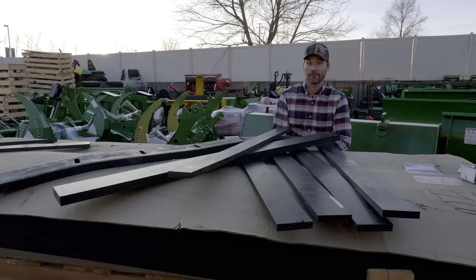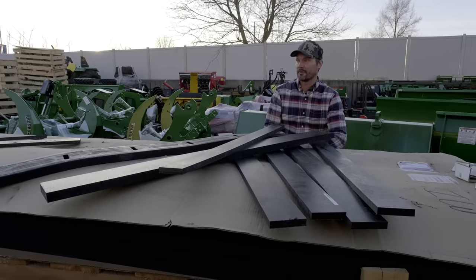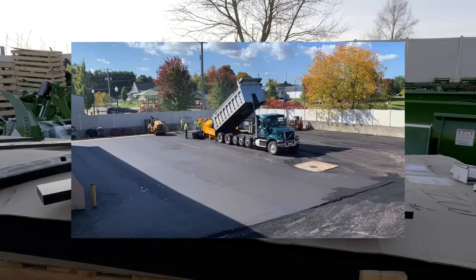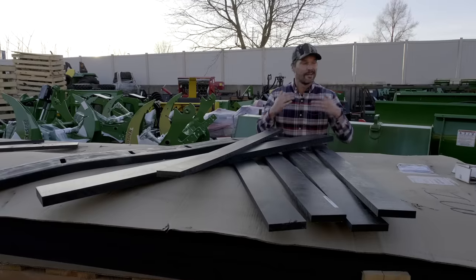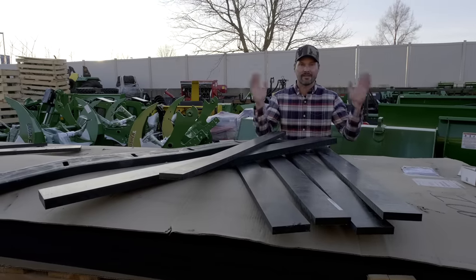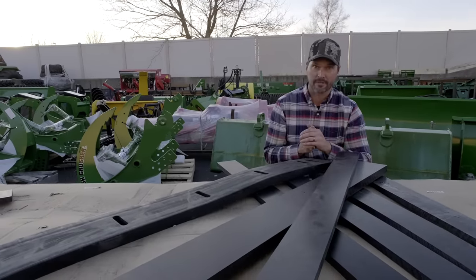Damage to your plowing surface can be a real bummer and a very expensive repair. I just had my parking lot out here resurfaced earlier this year — it looks fantastic and I want to keep it that way. I get requests all the time: folks who just got new concrete, had their driveway redone, or finally got asphalt. What we're staring at right here are going to be a couple of good options that are going to protect your driveway.